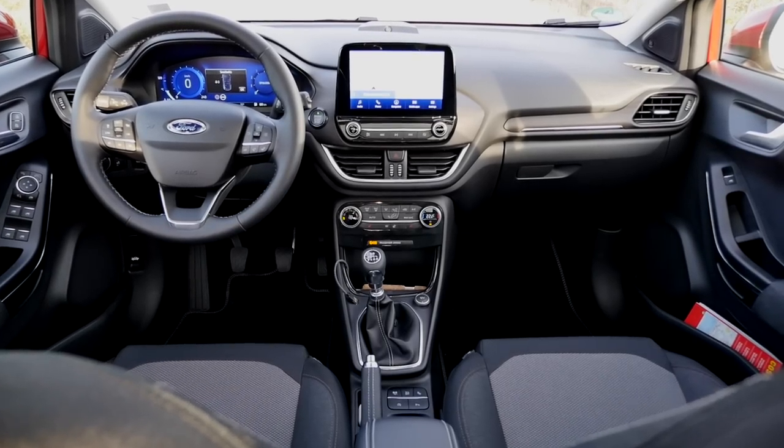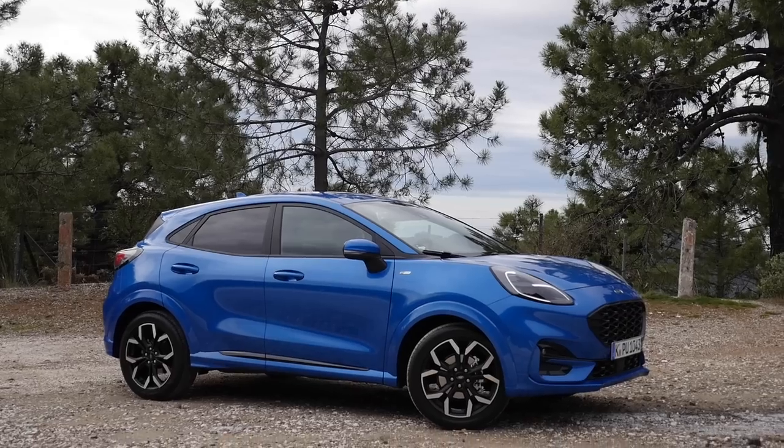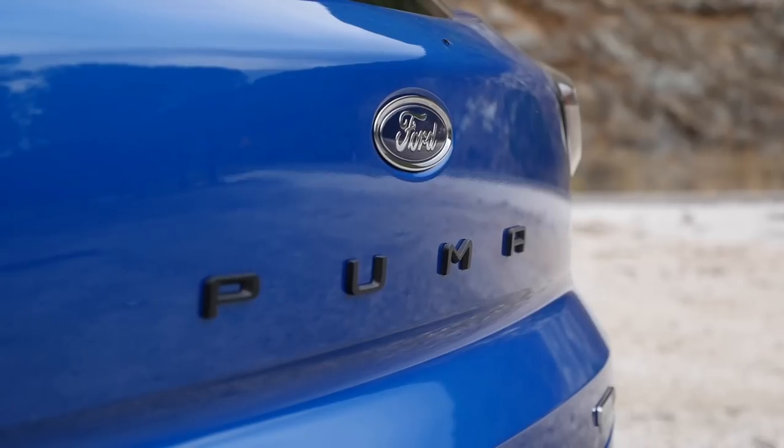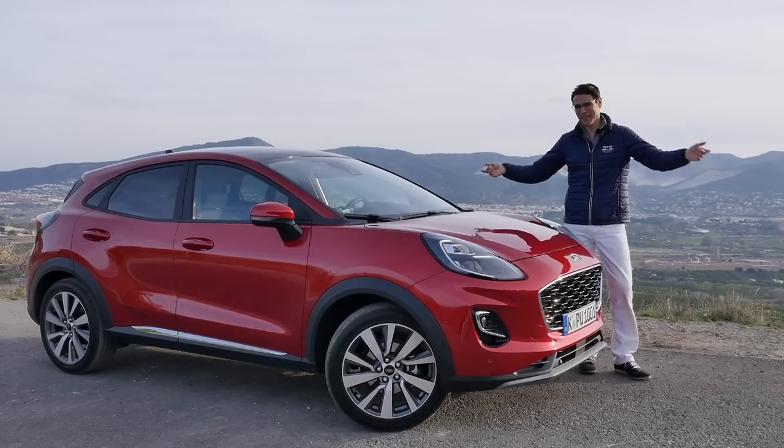Exterior, interior, and the driving experience, also showing you this Titanium X trim and also the ST Line — everything in full HD, full screen, and full length. Let's go.